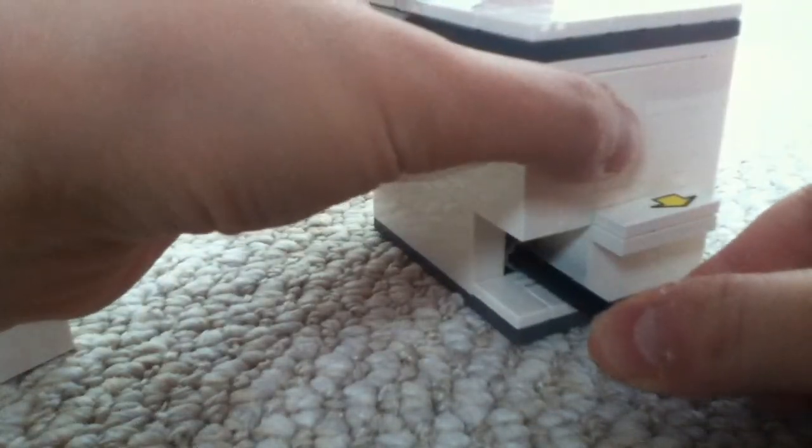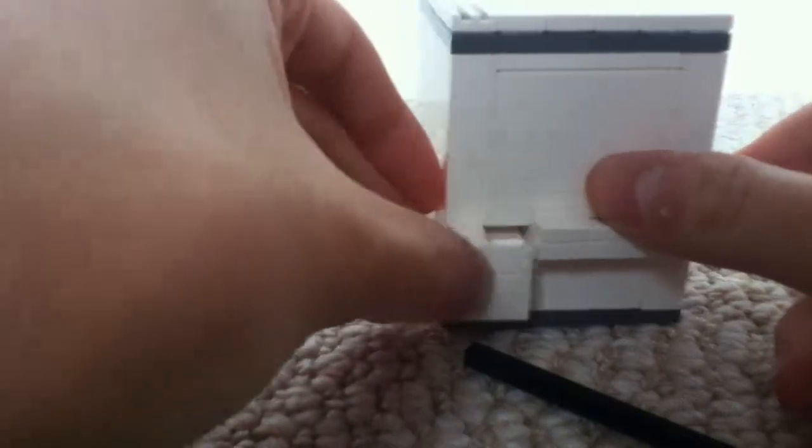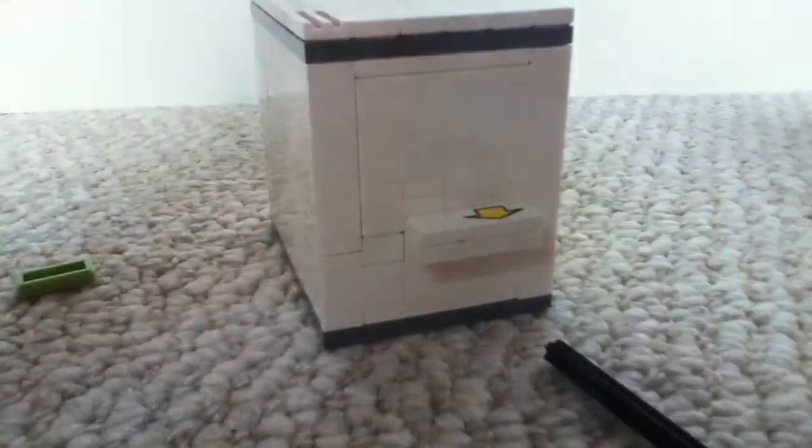You'll find that you can put a lot of things in here — you can put a minifigure, some actual money, candy. Then put it back in, make sure it goes counterclockwise and then clockwise to lock it. Now it is locked — put in the hiding piece and it is locked. Thanks for watching!